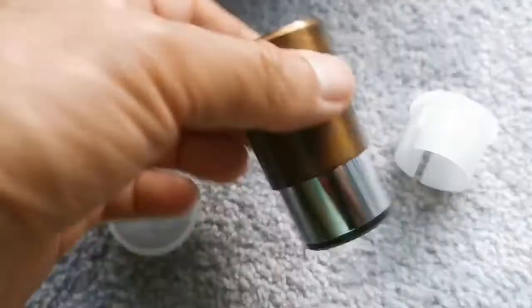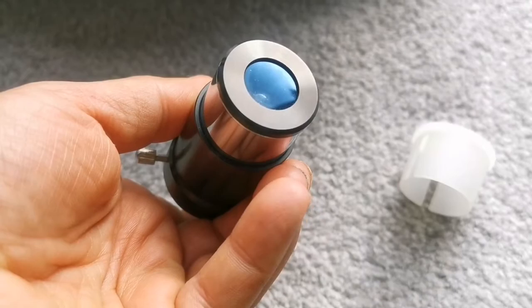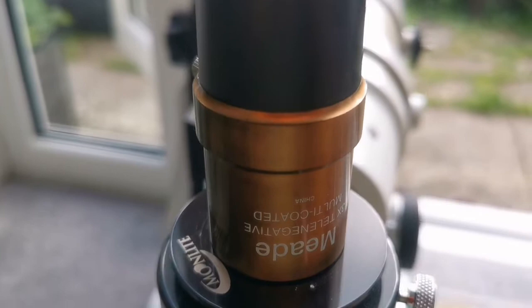This is a Meade tele-negative Barlow, as you can see. The lens is smaller than the Skywatcher, but it appears to have a better coating. It's an older version and it's 3x magnification, so magnification with this one is really higher. Let's put it in and see how it is.